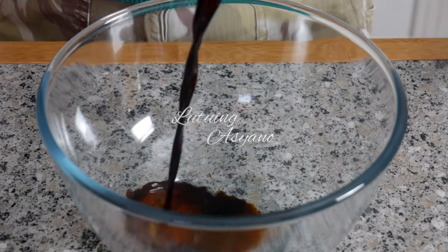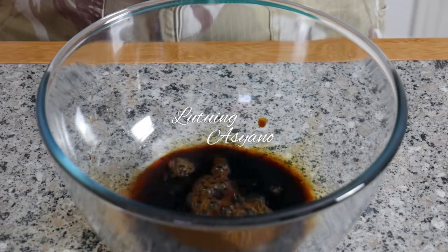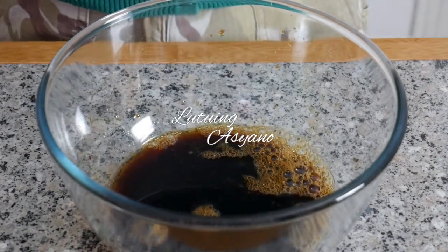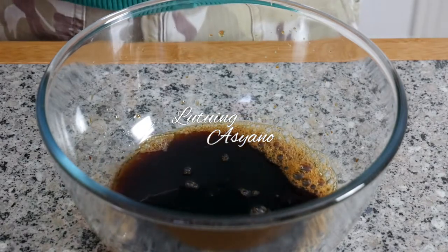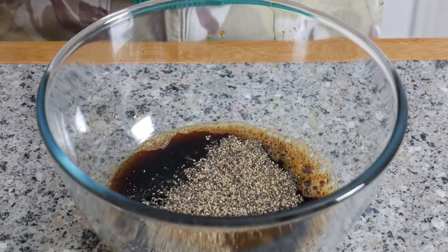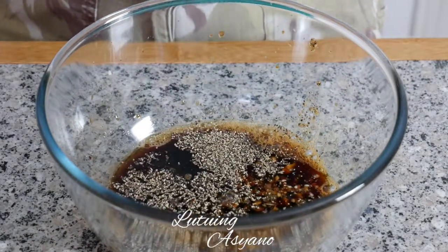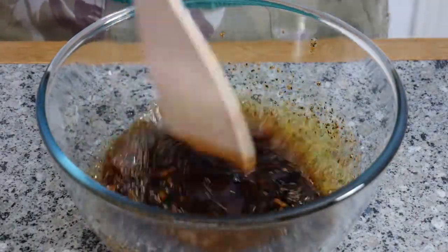First, make the marinade. Put a quarter cup of dark soy sauce, an eighth cup of white vinegar, half a cup of pineapple juice, two tablespoons of white sugar, one tablespoon of light brown sugar — this is optional — one teaspoon of black pepper, and six cloves of finely chopped garlic. Mix well.